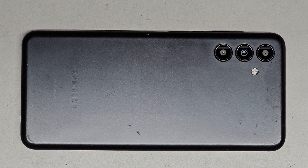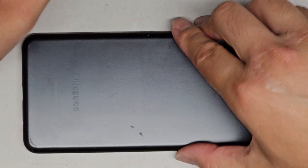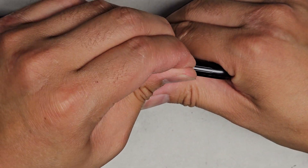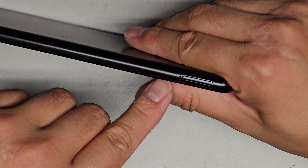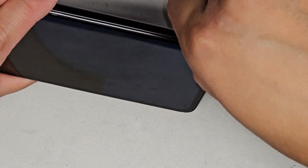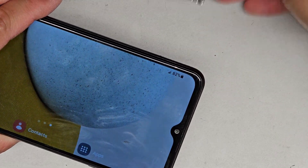To do this we're gonna need a SIM eject tool. You can use a thin little needle or just some regular SIM eject tool. We're gonna go ahead and first pop out the SIM card, SD card, whatever you have in there. Push that tool into the little hole there and then the tray pops up, then we'll just pull this out.